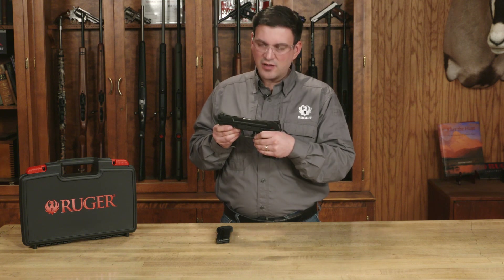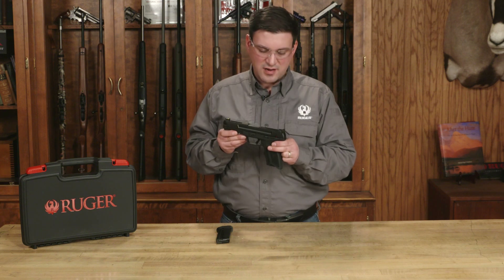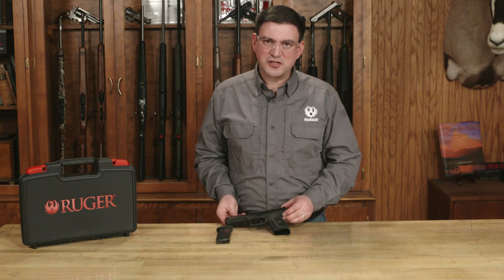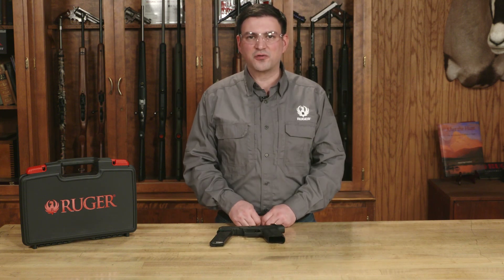That worked correctly, so I know I've successfully performed my functions check. I can place the pistol back on safe and set that aside. Thank you for watching this Ruger tech tip on reassembly and functions check for the Ruger 5.7 pistol.